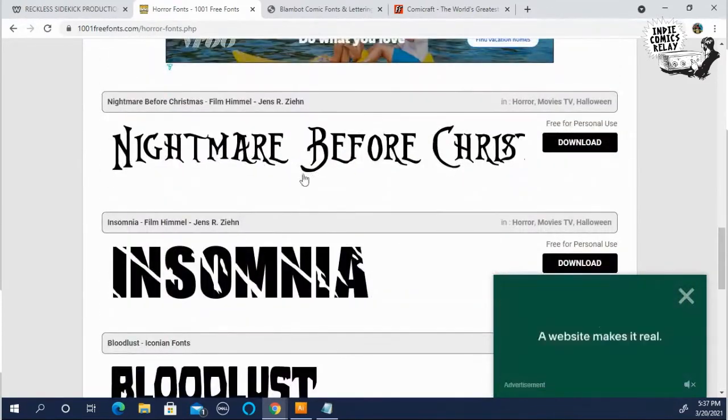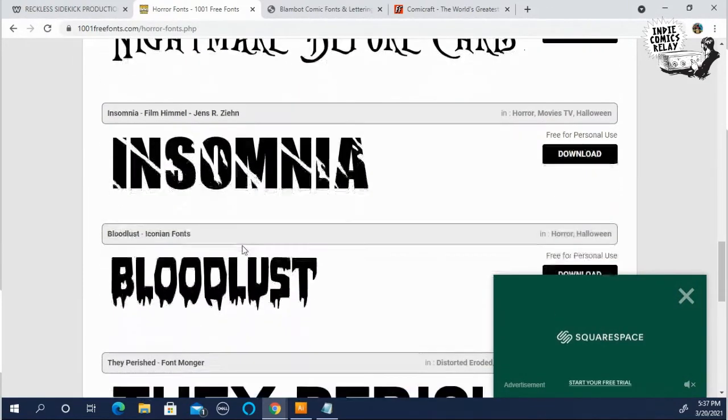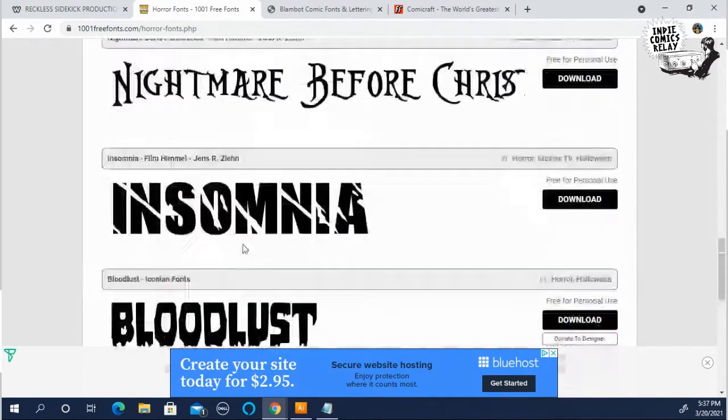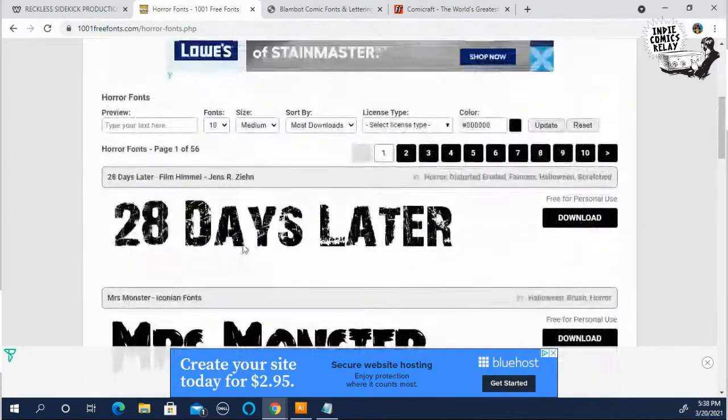This is a great site to use if you need something specific for whatever book you're trying to make. Definitely bookmark that tab.